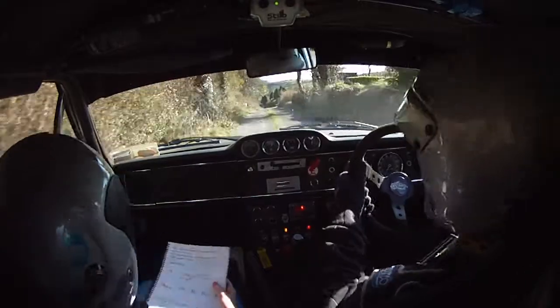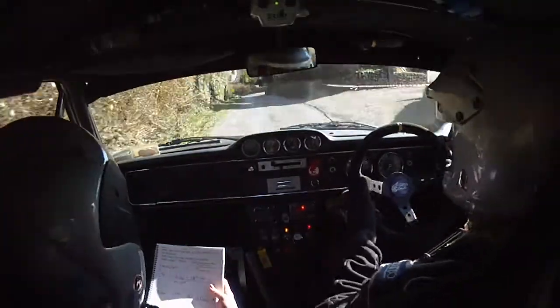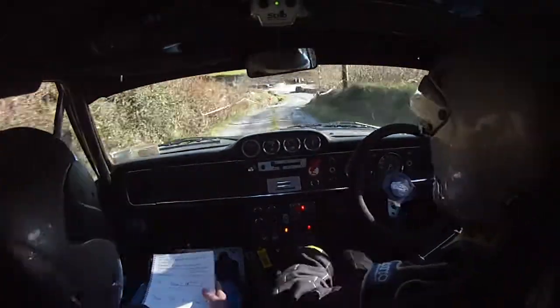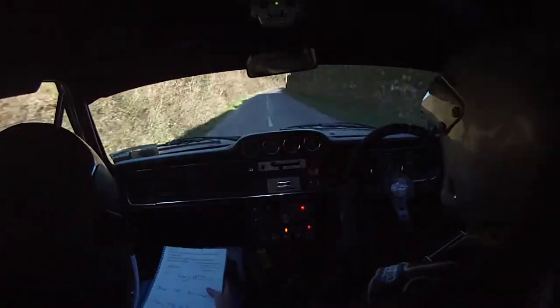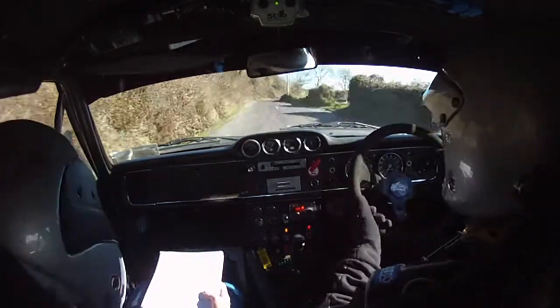40. Blade three left over bump. Only 40. Flat right over crest, don't cut it. Turn fast square left. 80. 40, flat right into left on crest and two right over bump.